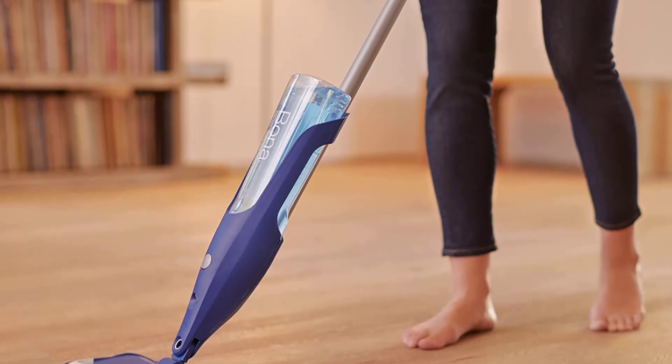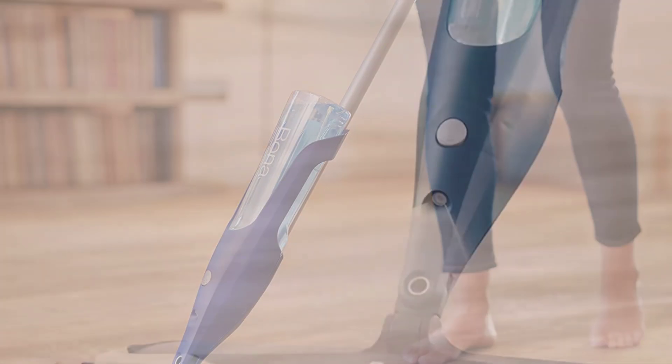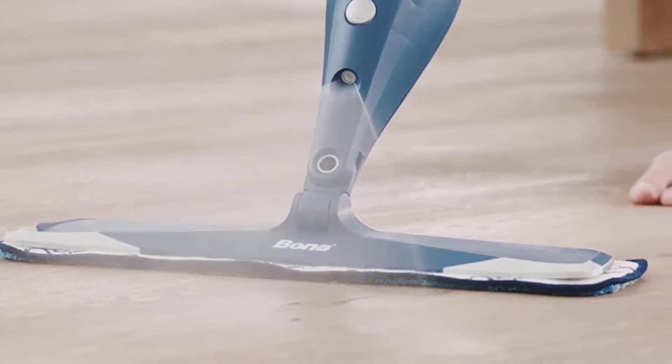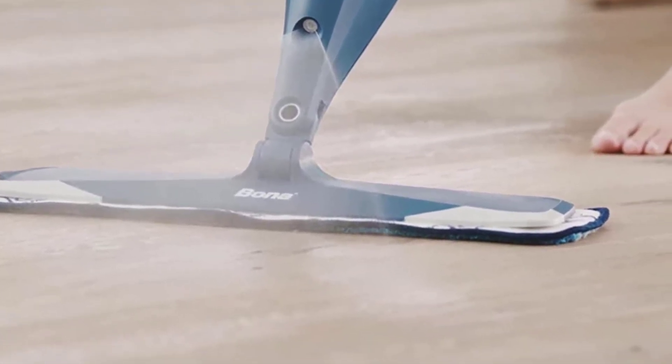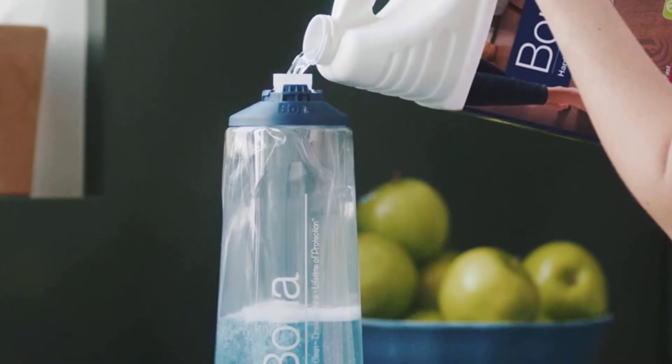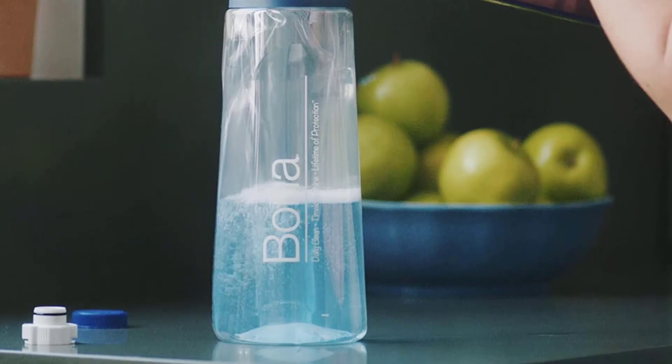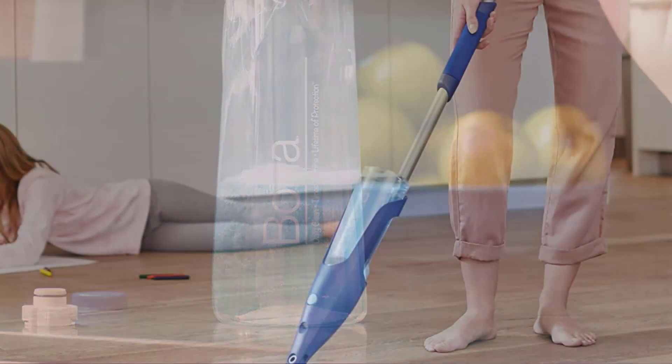Hardwood floors are a coveted classic for their diverse graining and beautiful colors that add richness and dimension to so many decor schemes. But in homes with children, pets, and or heavy traffic, wood floors are prone to showing dirt and dust quickly. If maintained properly, and that means having the right tool, wood floors can hold their finish for years without damage or cracking.